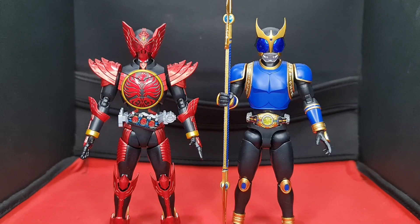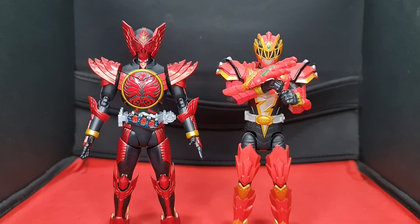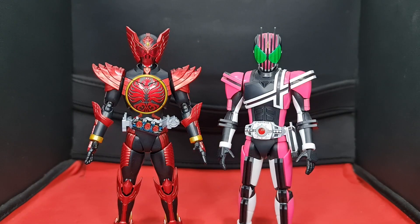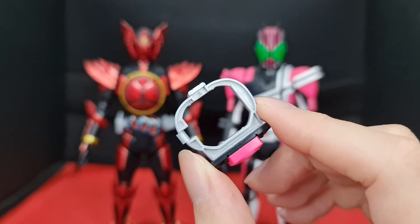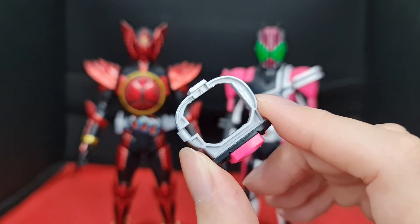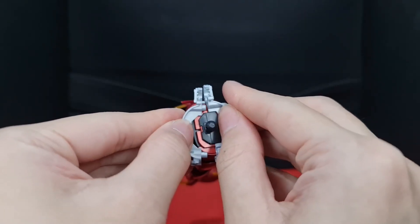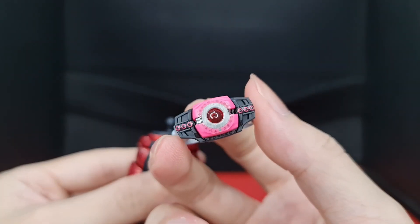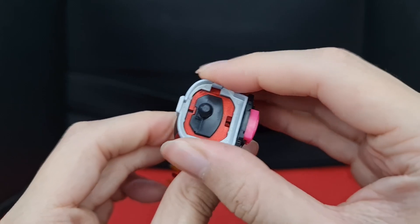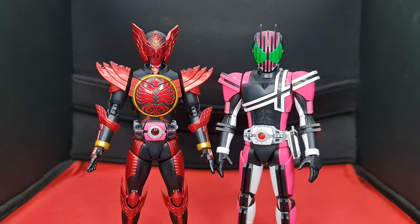Here he is next to the previously reviewed Figure-rise Standard Kamen Rider Kuuga Rising Dragon form, the Lightning Collection Metallic White Ranger, the Dino Fury Dino Knight basic figure, and Decade. Now that Decade's here, we can use the belt adapter A for TaJaDol. The instructions don't mention this, but the base form does. Simply pop off the top half of the figure, remove the coin case cap, then the OOO belt and driver, take the belt adapter A with the Neo Deca driver, put it in place, pop the top half back on, and now you have Decade as TaJaDol.